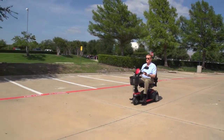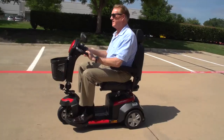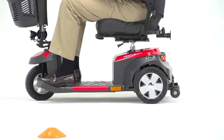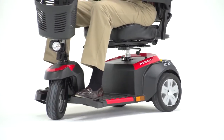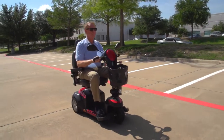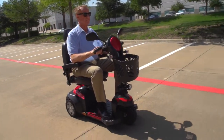With the Ventura 3-Wheel Deluxe version, you get great maneuverability in tight spaces with a 53-inch turning radius and an extended footboard, which benefits taller riders. Its 22 miles of travel range make the Ventura great for trips around town or around the neighborhood.